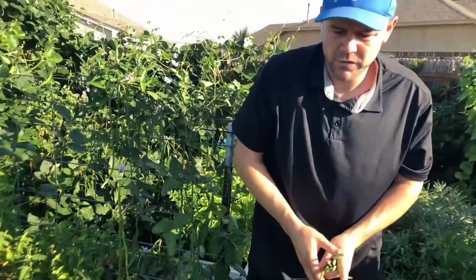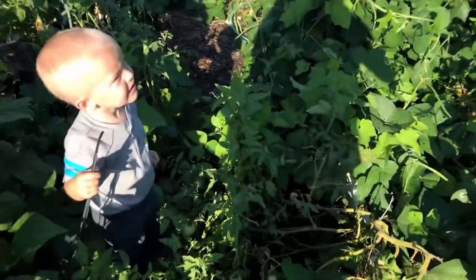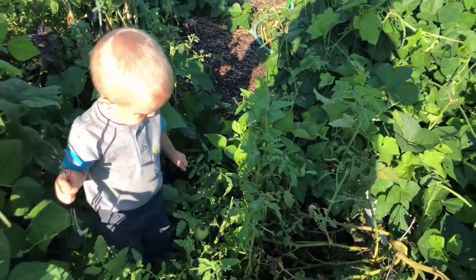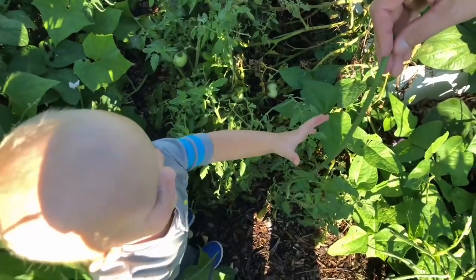Squash bugs — hey Junior, where's your basket? He's harvesting zip ties! Well, I mean they're kind of like beans — put them with your black beans. There you go.